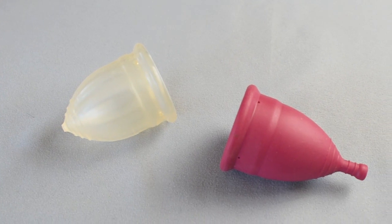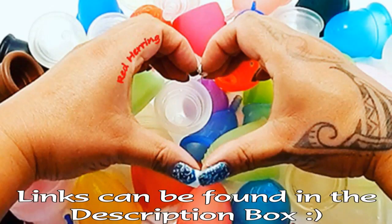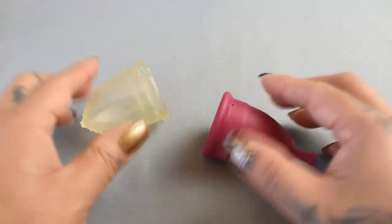This is a squish comparison between the Lolly Cup and the Genie All Day Cup, both in a size medium. This comparison was requested by Ichigo — thank you for sending in your request.